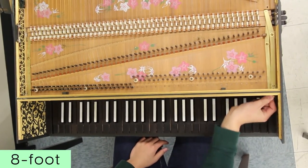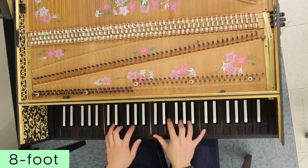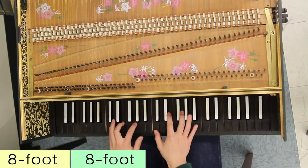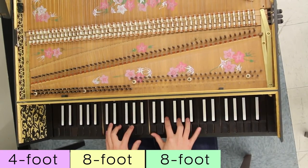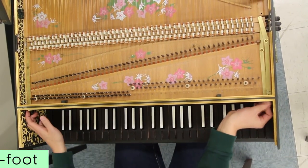Here is one eight-foot. Here is the other eight-foot. Here is the four-foot. Lastly, the lute stop.